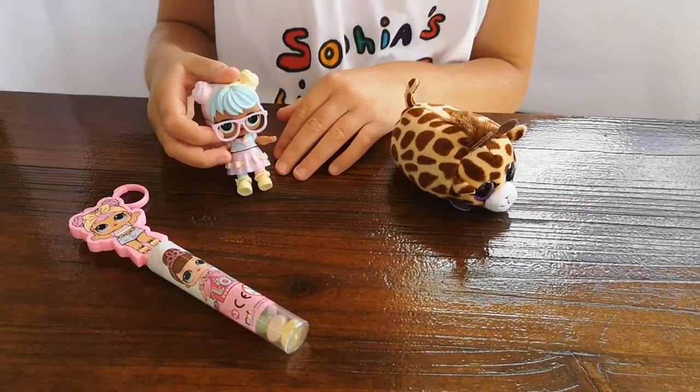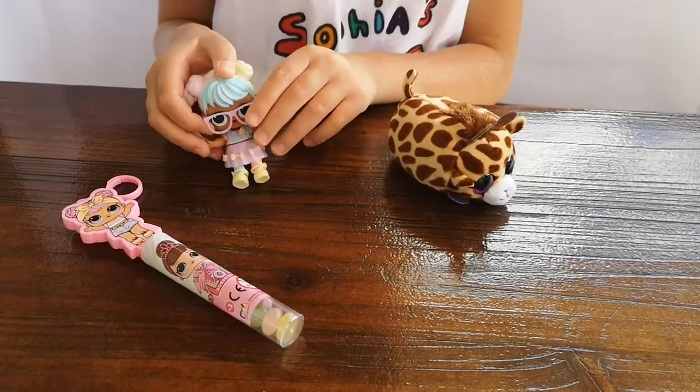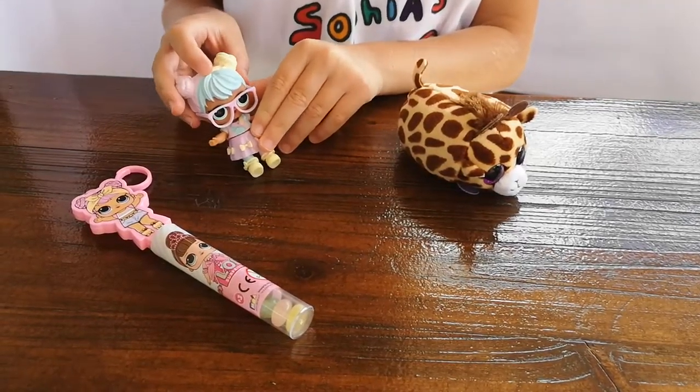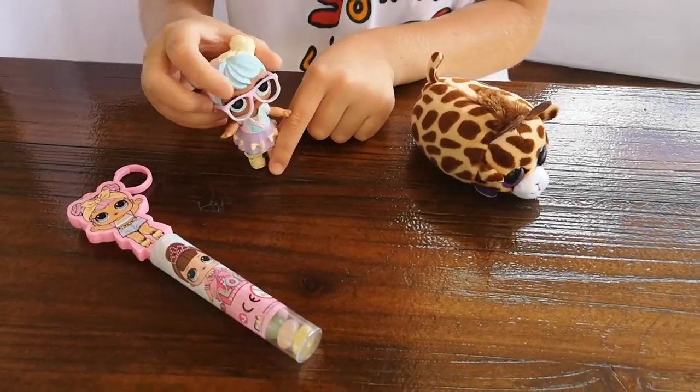Hello everyone! Today I'm going to be unboxing a new LOL — she's going to be her BFF. Let's get to the video. I hope I get a new BFF today.